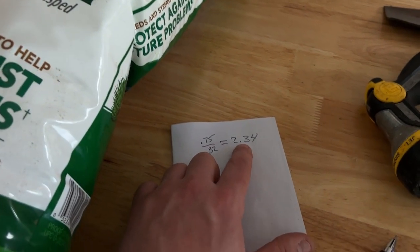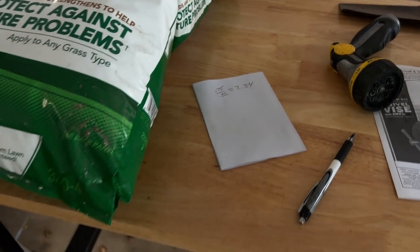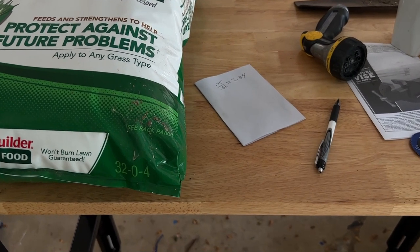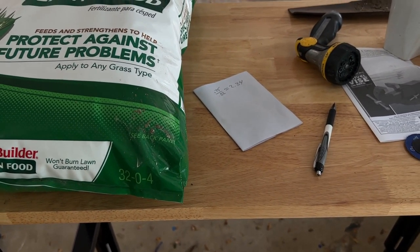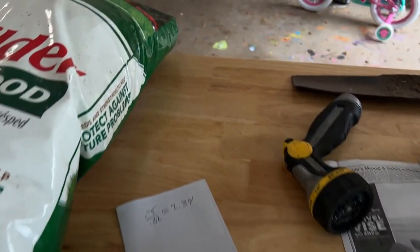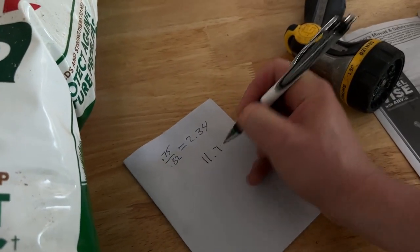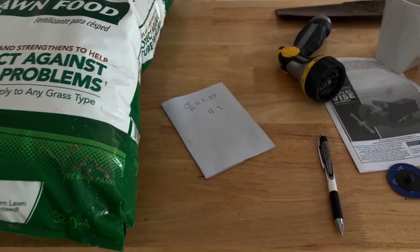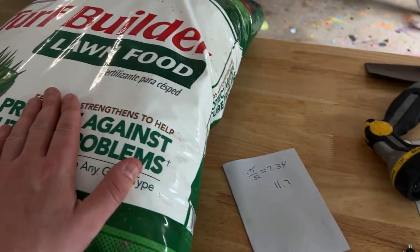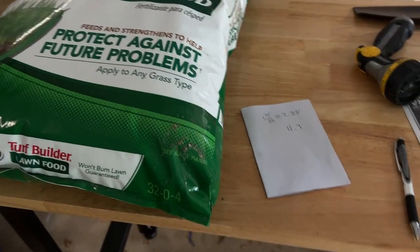So I have 5,000 square feet, and I'm going to put 2.34 pounds per thousand square feet. 2.34 times 5 is 11.7, so according to Google, 11.7 pounds is the total amount of product I'm going to put on my front lawn. I'll crack this bag open, weigh out 11.7 pounds, and evenly spread that across my lawn.